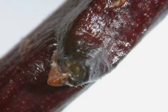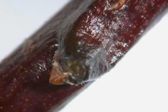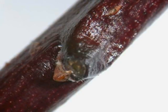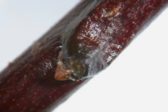The winter buds are alternate, very small, and red to purple in colour on a dark red to purple twig.